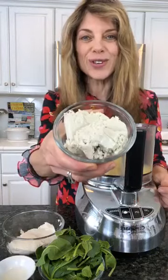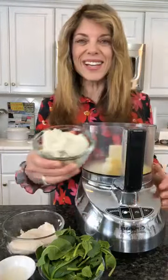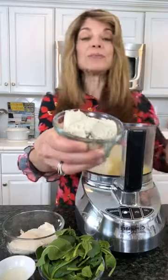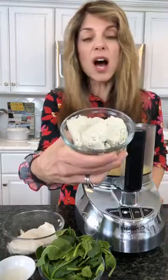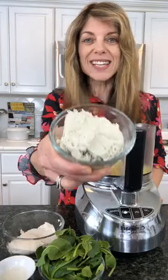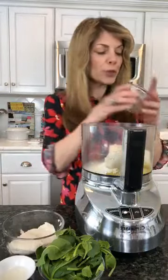This is hemp tofu. So no soy, and hemp has a lot of protein. It has a lot of B vitamins and omega-3s, and you will be really surprised at how good this tastes. It also has a kind of a cheesy flavor, so I would recommend you go to Whole Foods and get this if soy is a problem. Just hemp tofu, it is.